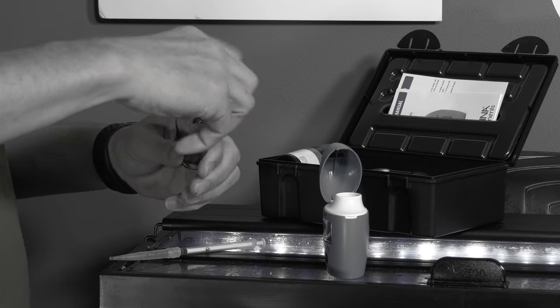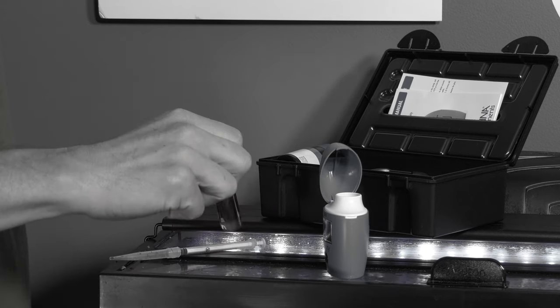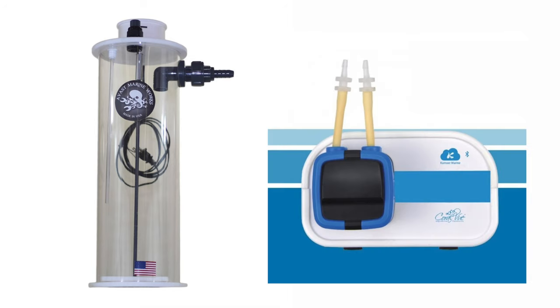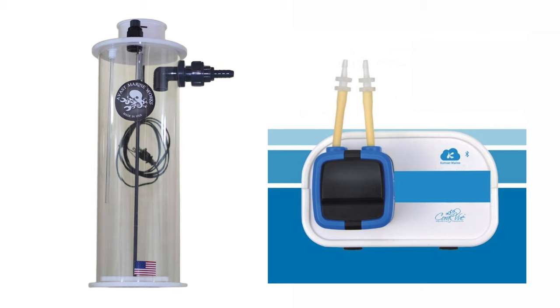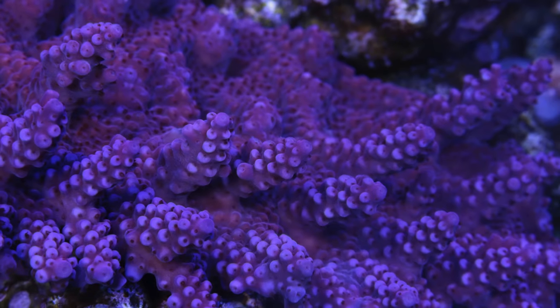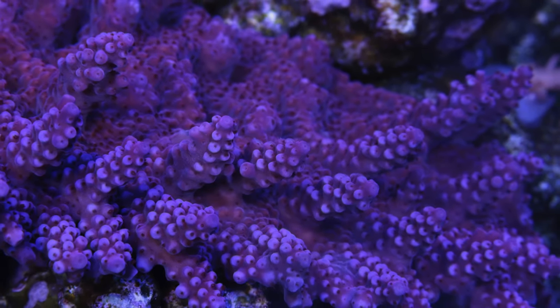Preview of coming attractions: there will come a time when you cannot maintain your alkalinity, calcium, and magnesium levels by water changes alone. At that time, you'll start running kalkwasser and/or dosing your tank. For now, know that the effectiveness of water changes to maintain these levels will run out — which isn't a bad thing. That means your corals are growing so well that they need a helping hand.